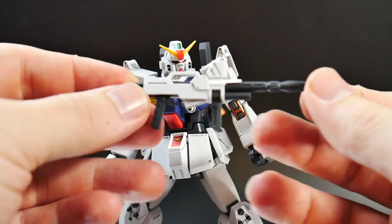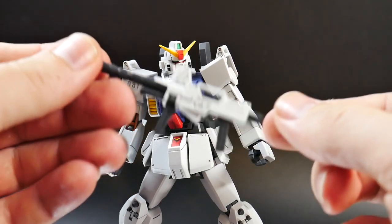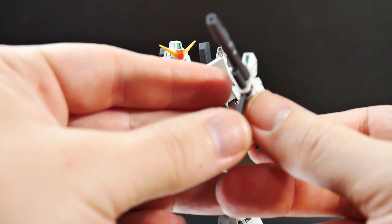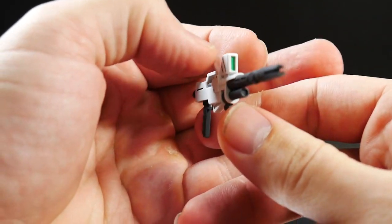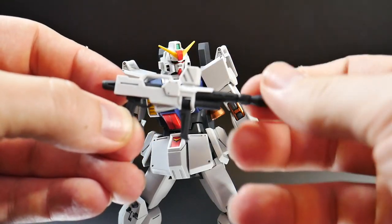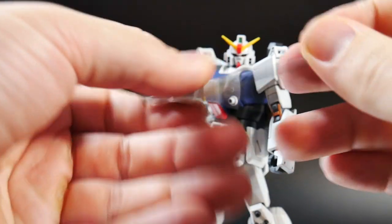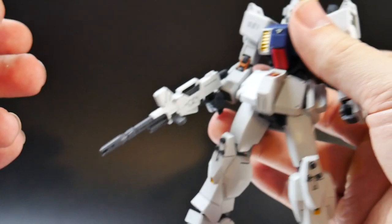Next is the beam rifle, which is another standard weapon that comes with most of the Blue Destiny suits. It looks like the same mold as the Unit 3's beam rifle. There's a sticker required for the front camera, but using bright green paint works just as well. Overall it looks really good. The handle has its own articulation so he can hold it comfortably.